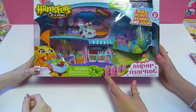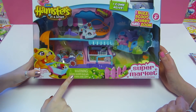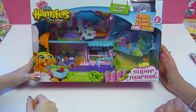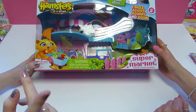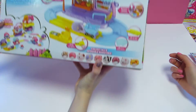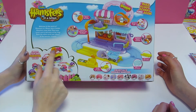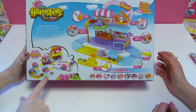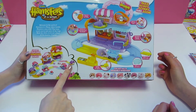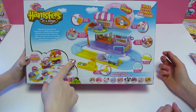We've got the supermarket battery-powered hamster, and from the looks of it you get a little fluffy hamster that's sparkly as well. Battery included — always good. If you look on the back, we've got the supermarket and it looks like you can create an entire world by clipping it all together. There's nine different hamsters you can get.